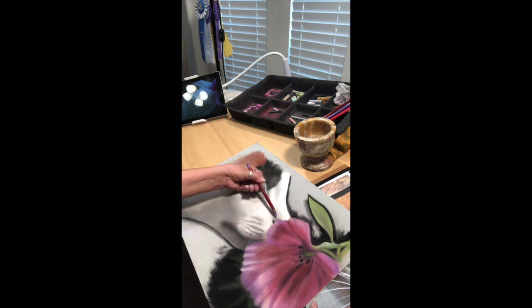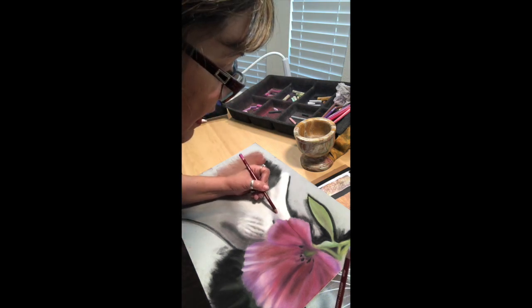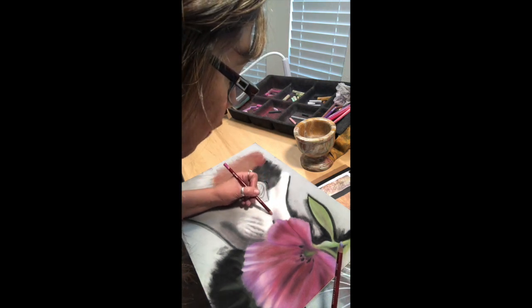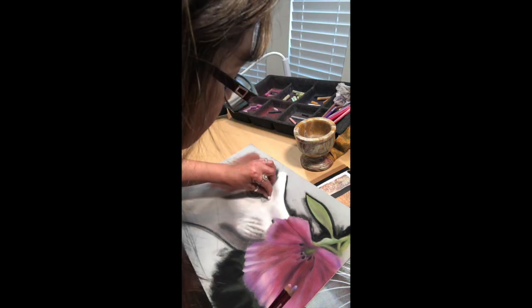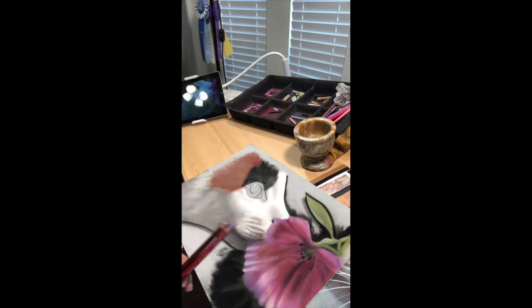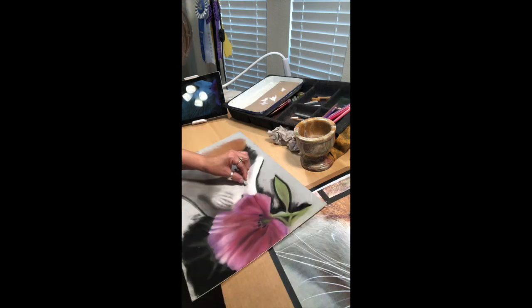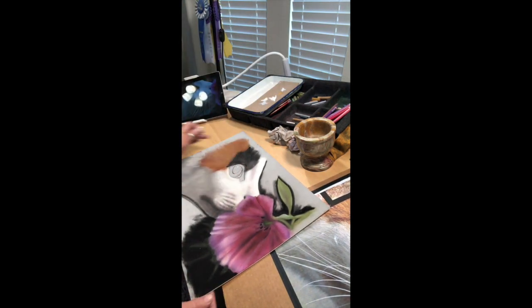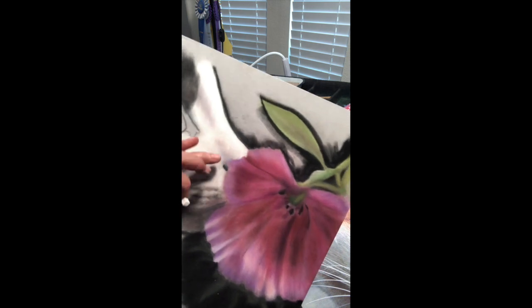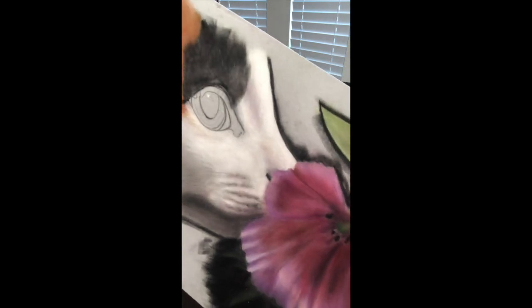I'm penciling in with pink and then switching to purple as well for the reflective light — it's actually a shadow, but I don't want to go too dark because I don't want the kitty to have a hole in her head. I want to be very careful how deep that shadow gets. I've got the right colors in there now; I just need to temper it a bit with white. Here's a closer look at the reflective light in the shadows on the kitty's face — it's starting to come along.